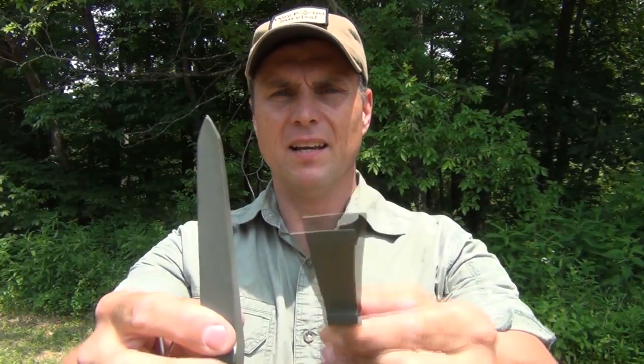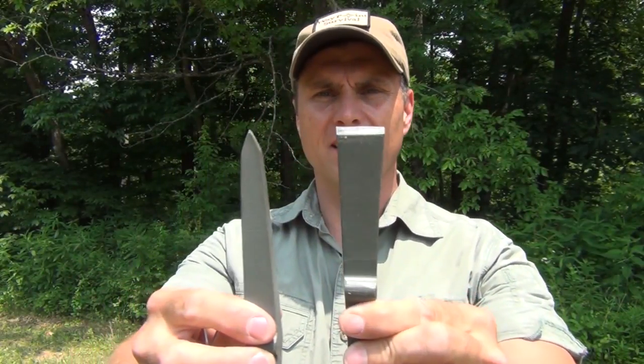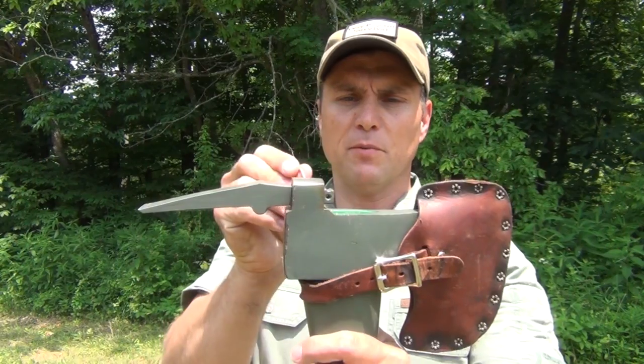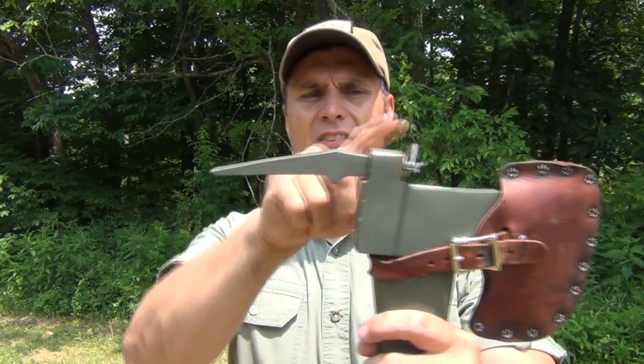Next we have the broad pick. You can see the size comparison here — the small pointy pick as opposed to the broad pick. The broad pick goes on like all the other tools. And there you have it.